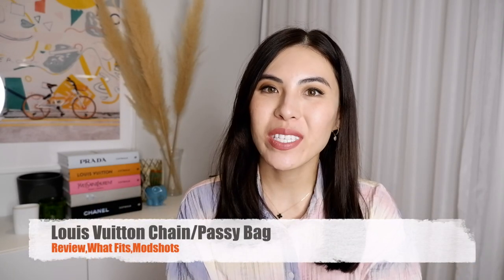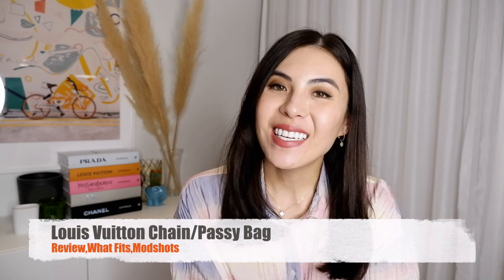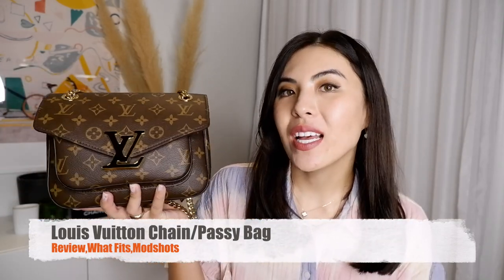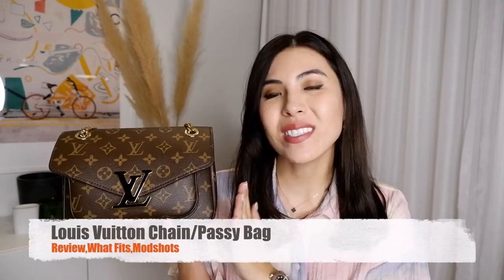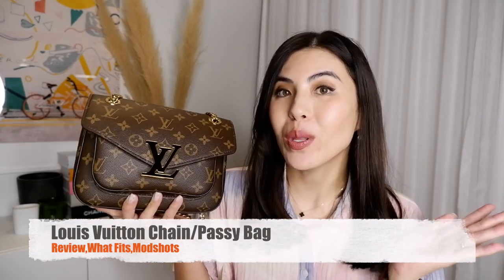Hello and welcome back to my channel. My name is Ainora. If you're new, welcome, and if you're a returning subscriber, thank you so much for coming back. Today I would like to do a review of the Louboutin chain bag, also called the Passy bag. I'm going to review this bag, what fits inside, my overall thoughts, pros and cons, and mod shots at the end. This bag is actually not mine — I purchased it for my mom.